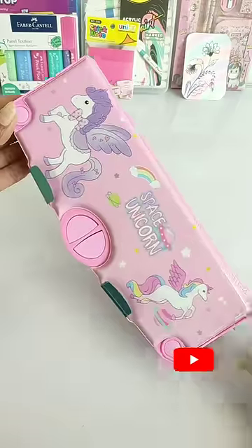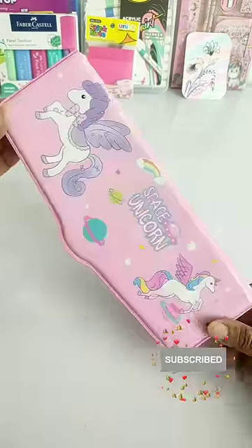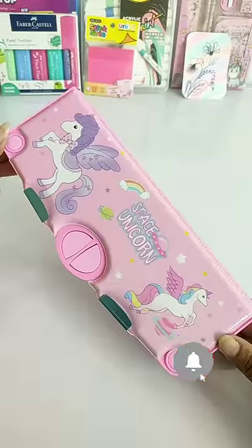Guys, with all these unique features, the price of this mechanical case is Rs. 500. So how do you feel about this mechanical case? Please tell us in the comment box.